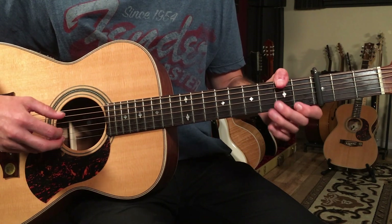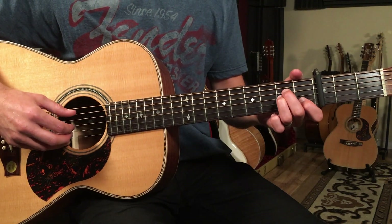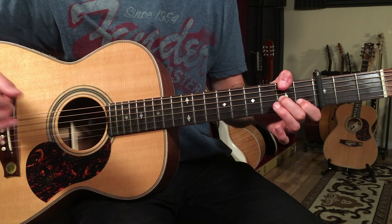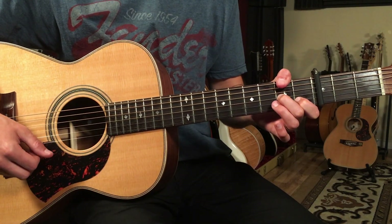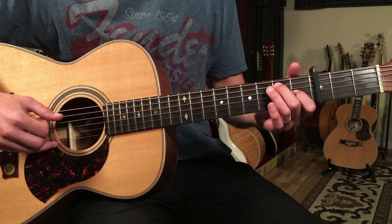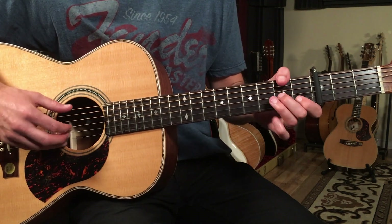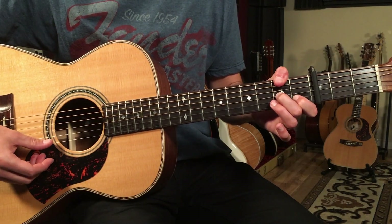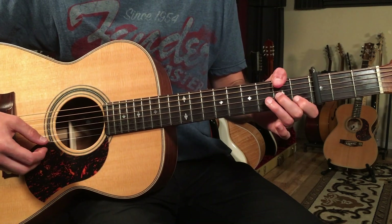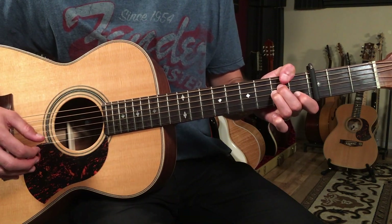Then we go to D7 over F sharp. This is like your typical D7, but we're going to put the thumb in the bass on the second fret, and that lasts for four beats. The two-four bar goes A minor, then to the G — one and two and, one and two and three and four. Here I'm putting the F sharp in the bass, then later the D in the bass as an inversion, then F major seven to F minor. That's the bridge section.